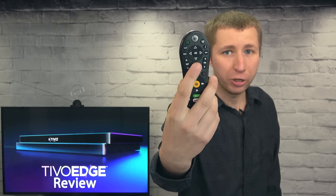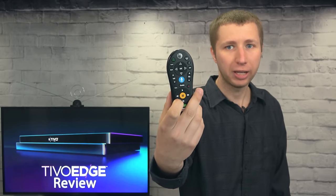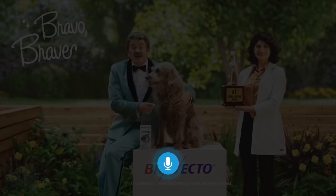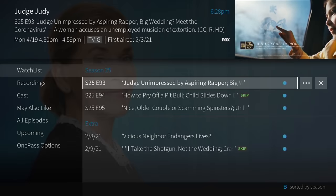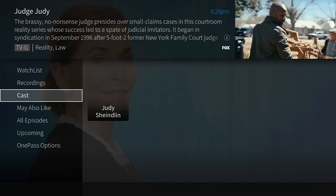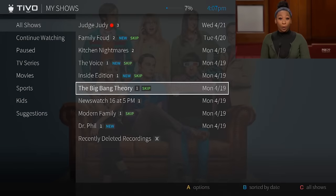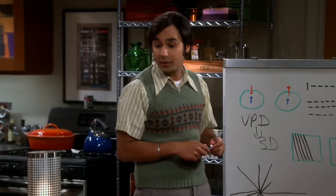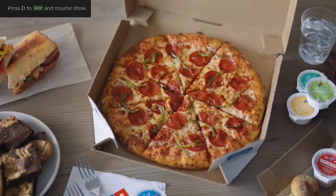The remote has a voice search button you can use to search for specific TV shows and movies. Back on the home screen, the My Shows tab gives you access to all of your recordings. Playback is very clear and smooth. One of my favorite features of the TiVo Edge is the commercial skip — right before each commercial break, you're given the option to skip the commercial simply by pressing a button on the remote.